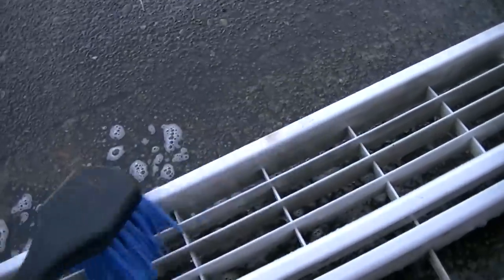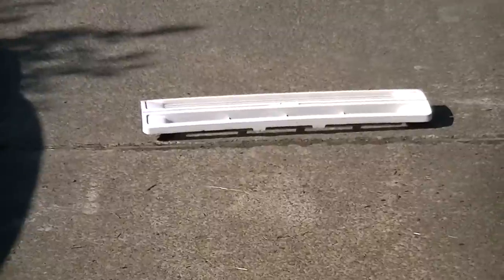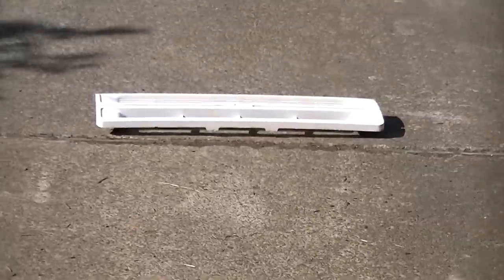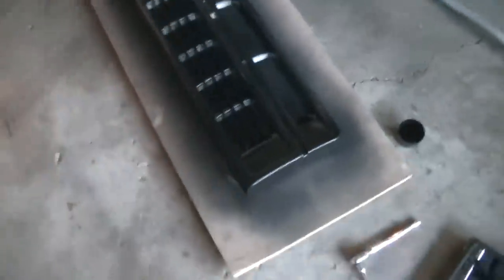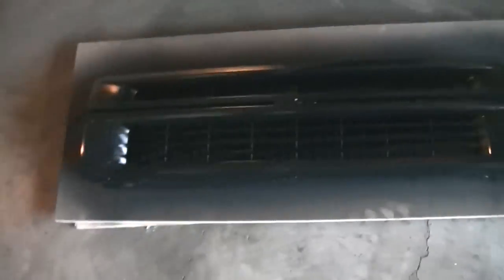I'll go ahead and finish doing this and show you the finished product when she's all nice and painted. I'm going to let it sun-bake for about 10 minutes just so it can get nice and warm. Then I'll put a piece of board down here, lay the grill over the board, and start painting it. She's getting there — it's all painted front and back. Shouldn't see any white; if so, I'll do a little touch-up. But other than that, she's ready to start drying now.